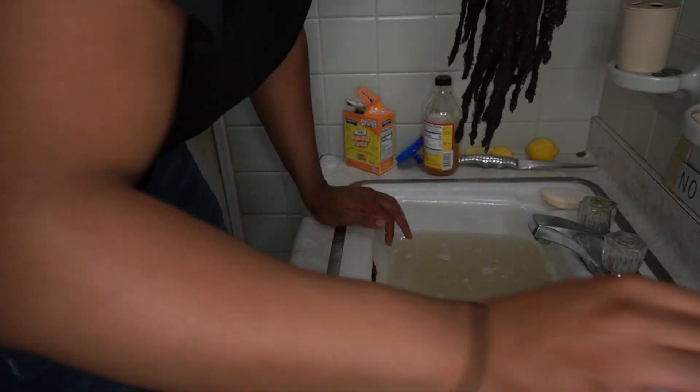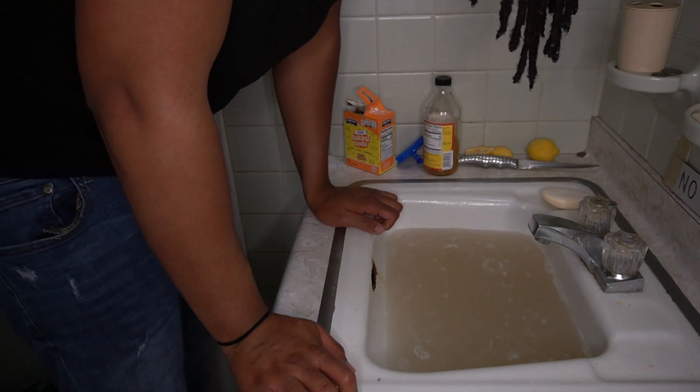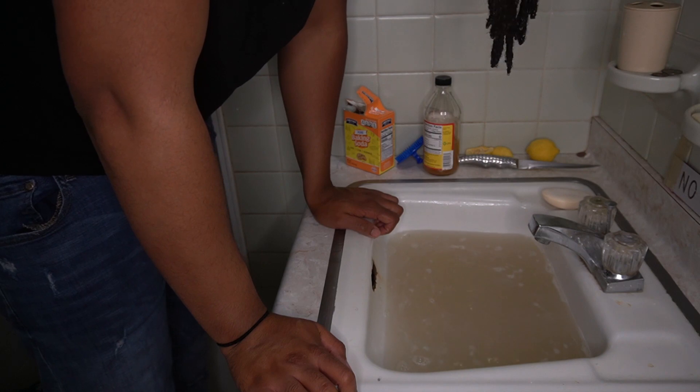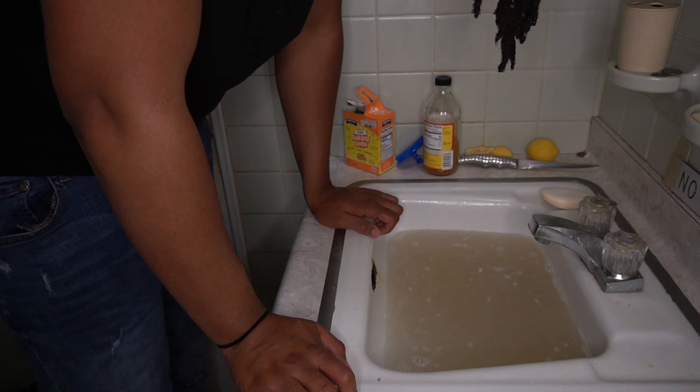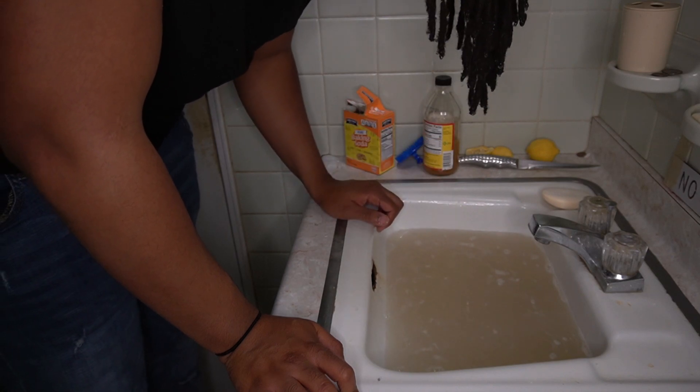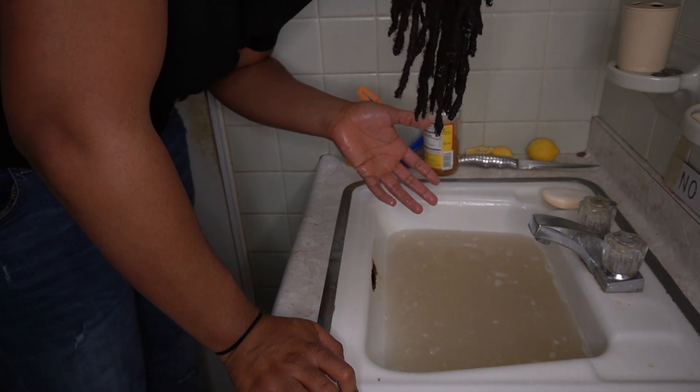There goes the timer. The water is a little bit more dirty. I haven't really done this to my hair for a long time, so there's probably like six or seven months of buildup inside my hair — locking gel and hair oil and stuff like that. So of course it's going to be a little bit more dirty than when I first started.